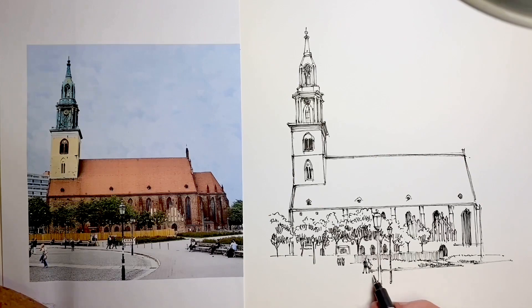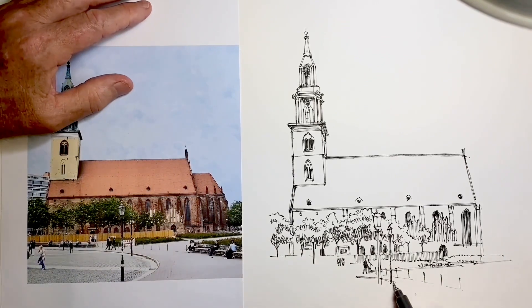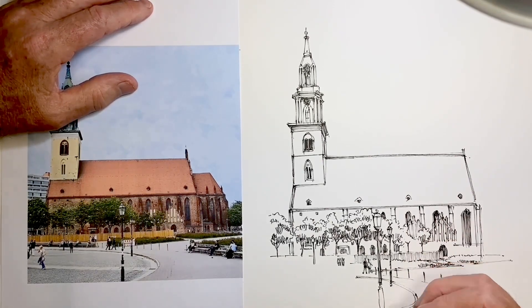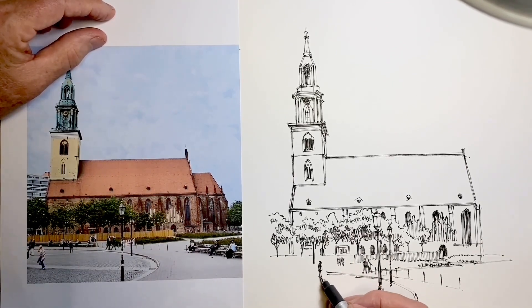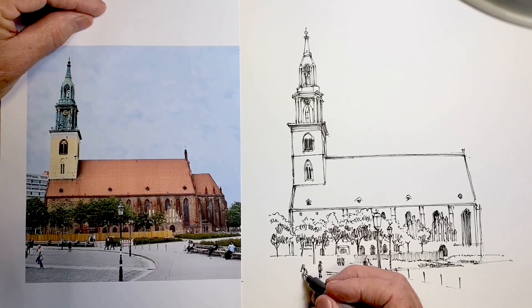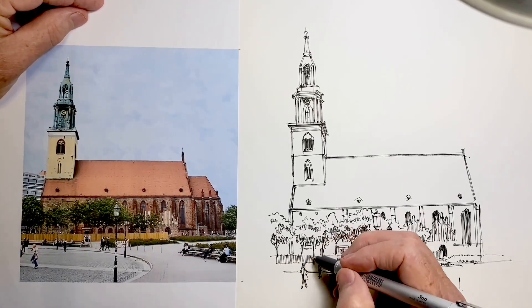Putting some people in is very important for a sense of scale. It's important that they're all basically on level ground, so we need to line up the heads, and we need to make sure that the ones furthest away really are small and the ones closer are larger. A little trick I have is to draw the head a little bit smaller than you think it might need to be, because it's easy enough to add an extra line to the top if we need to make it larger, but a head that's too large for the scale we want — there's really nothing we can do about it. I add these last few figures, and then it's starting to look pretty much done.